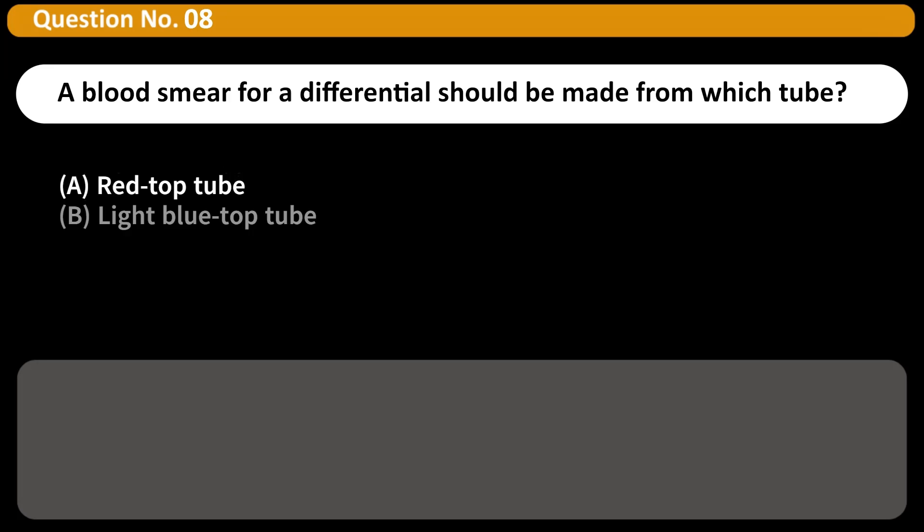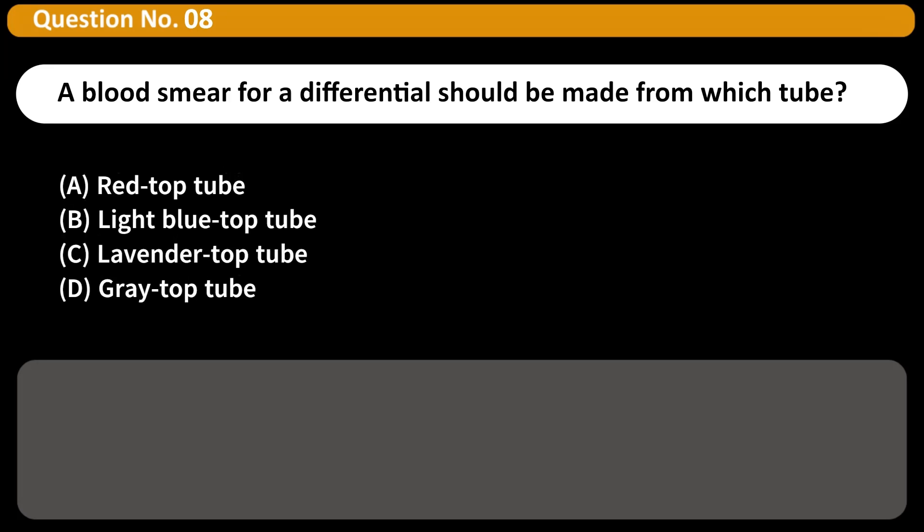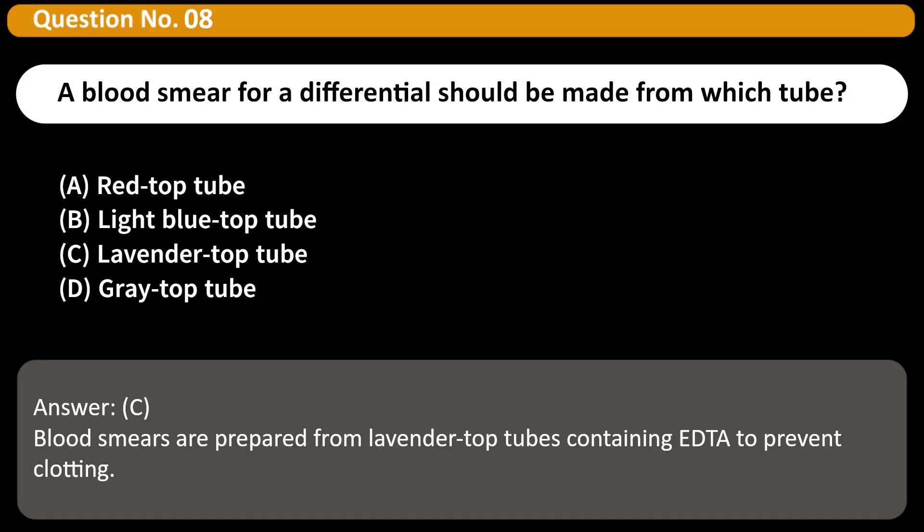A blood smear for a differential should be made from which tube? A. Red top tube. B. Light blue top tube. C. Lavender top tube. D. Gray top tube. Answer: C. Blood smears are prepared from lavender top tubes containing EDTA to prevent clotting.